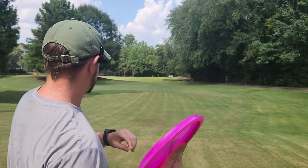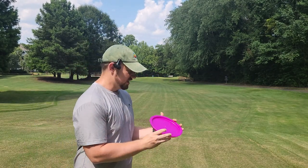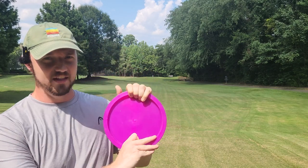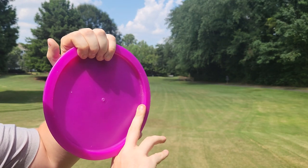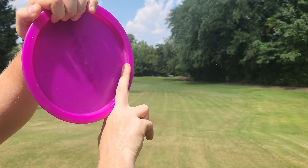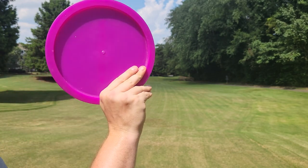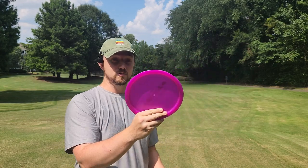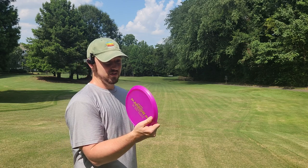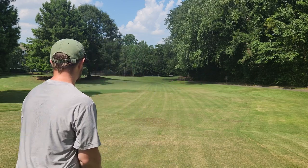You guys already know it wouldn't be Iceberg TV if I didn't try to forehand it at least once. The one downside is definitely on the forehand — it's one of those discs that's so shallow. My finger, when I use the grip I like, doesn't fully fit inside the rim here. So it's a little too shallow for me for the flick, where my full finger fits underneath the Berg. For backhands, that's fine — it feels actually pretty solid backhand. But for the forehand, it's a little too shallow. We'll give it a try anyway.